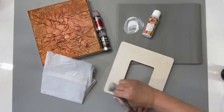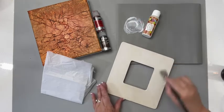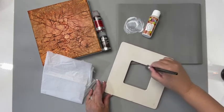Base coat your surface with decoupage medium. Don't forget those edges.